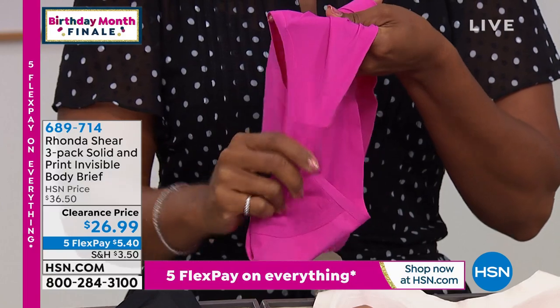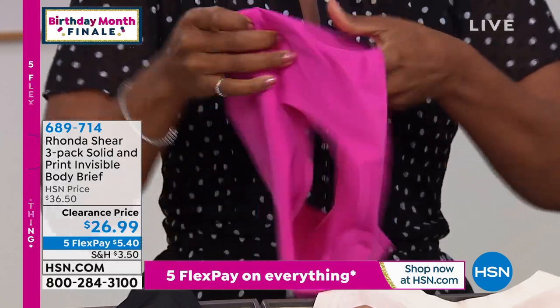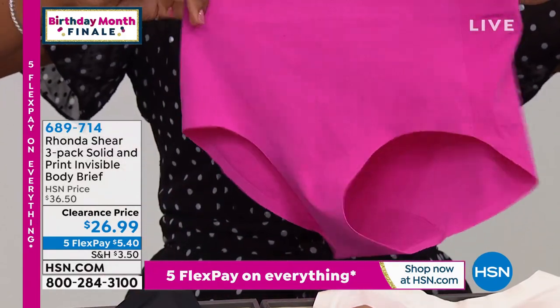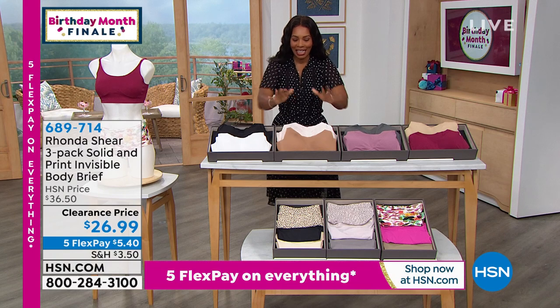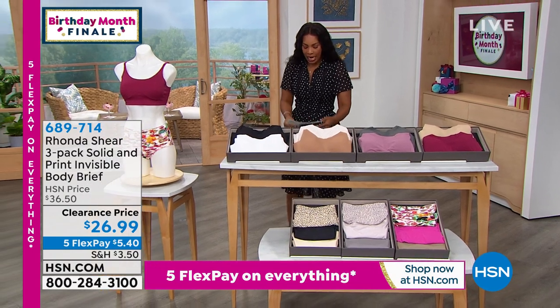So you're getting three of them. If you want to try this invisible body brief and see what it's all about, call us or shop on hsn.com. Take advantage of the clearance price — it's 689-714, that's the number to get the briefs home. Enjoy those!